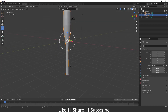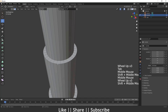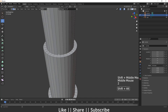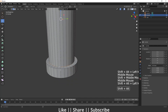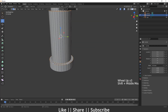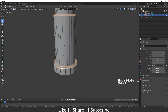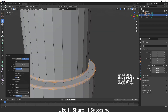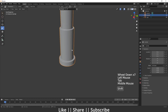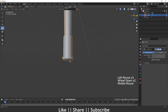Now I'll add a Subdivision Surface modifier to add more smoothness. But before adding it, I need to add supporting edge loops to these parts, because without them the subdivision modifier will cause problems. I'll select all four parts, press Ctrl+B for the bevel shortcut, and add one extra loop. Now we have good supporting loops.